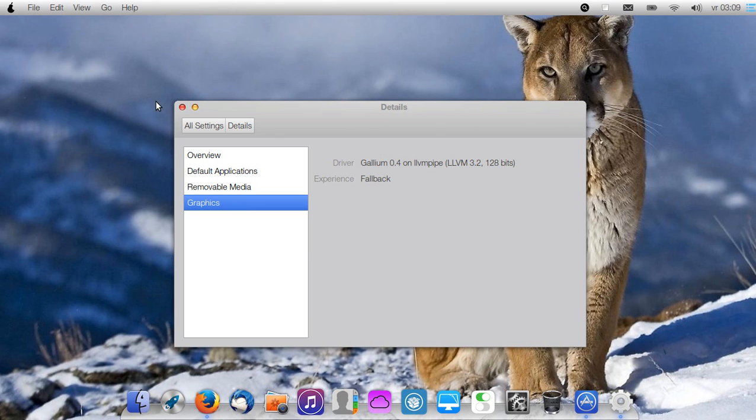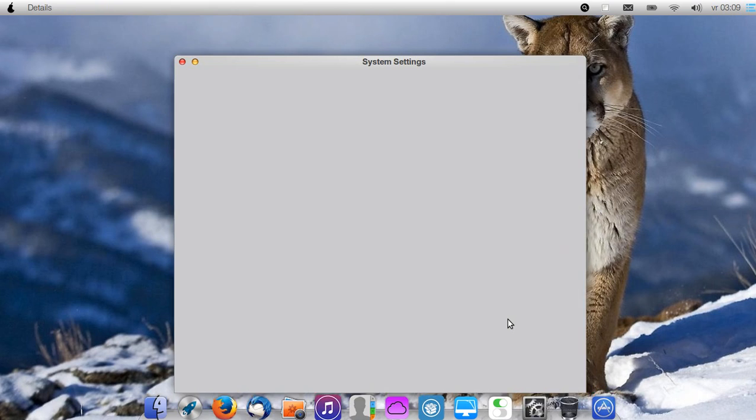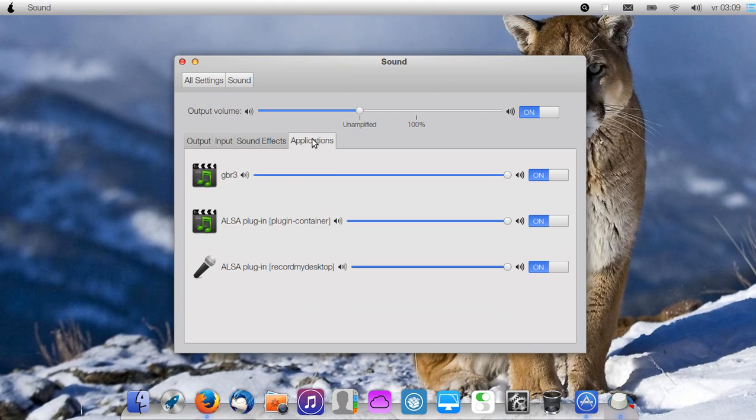This is Pear OS — it looks just like Mac, as you can see. It's almost like Mac. Also the settings — let's go to the settings — you can see that the settings are just like Mac. Really nice, really beautiful. Sound, speakers, up here the sound works just fine.